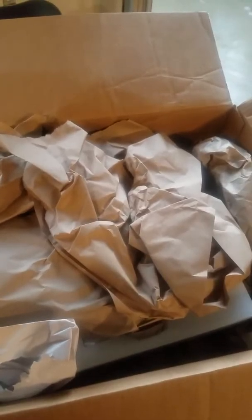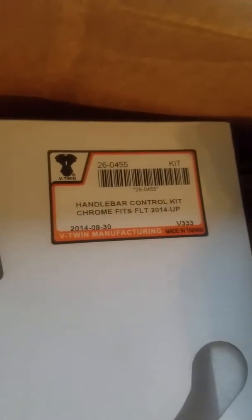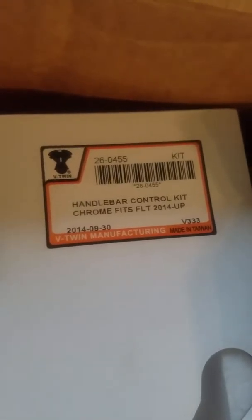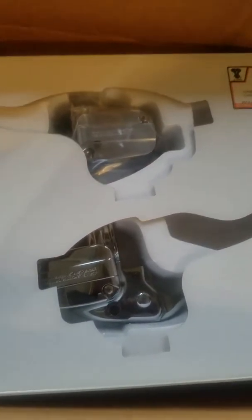If you're looking at this video, you're looking for an alternative to what Harley wants for theirs, and it's pretty pricey — I believe it's over seven, eight hundred dollars for this from Harley Davidson. They packed it up pretty good and this is the package it comes in. That's the part number — it's for the V-Twin Manufacturing 2014 and up.